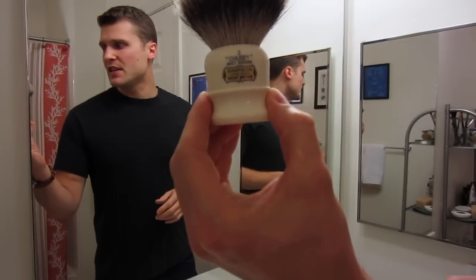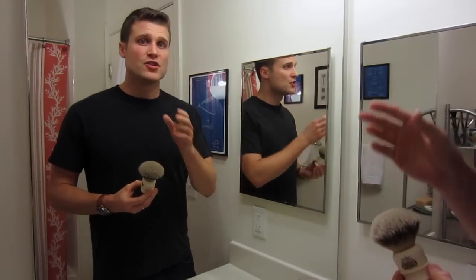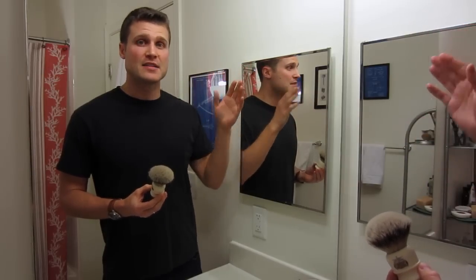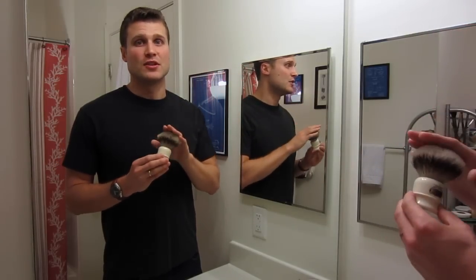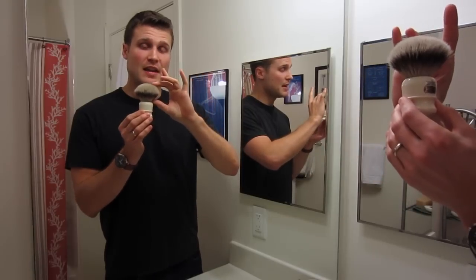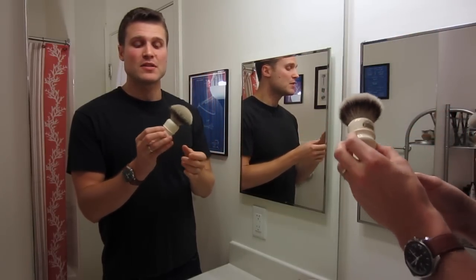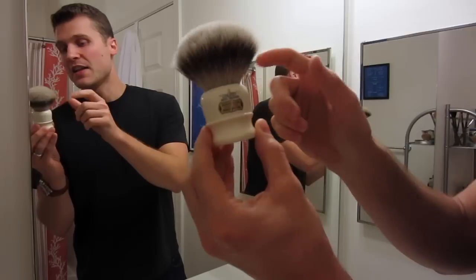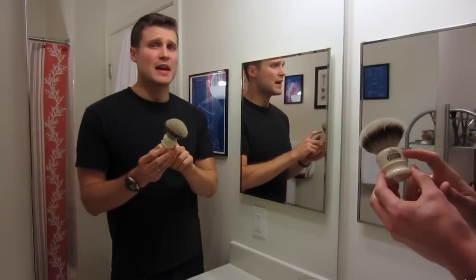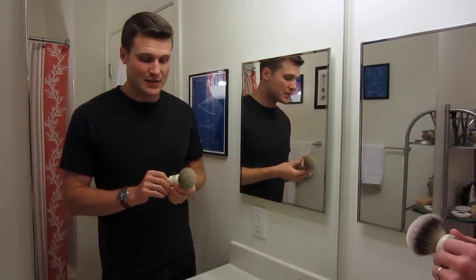Here's the brush — it is the Chubby 2. There's a line of Chubby brushes: Chubby 1, 2, and 3, increasing in size, and this is the middle size. It is 95mm tall with a 50mm loft height and a 27mm knot diameter. This is a faux ivory brush handle — it used to be made with ivory, but not anymore for many ethical and economical reasons.